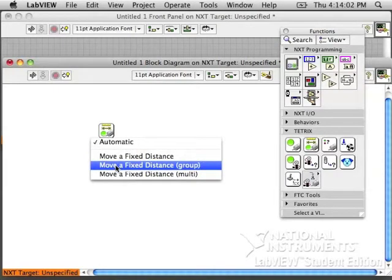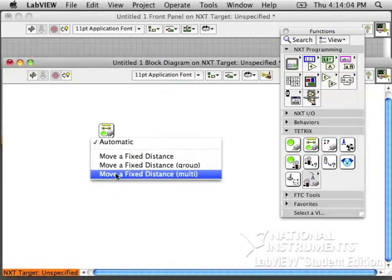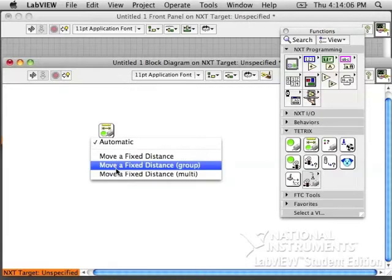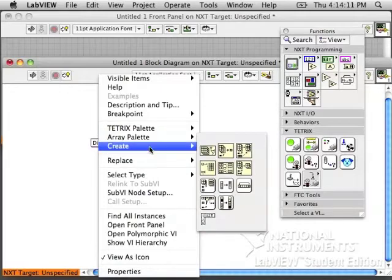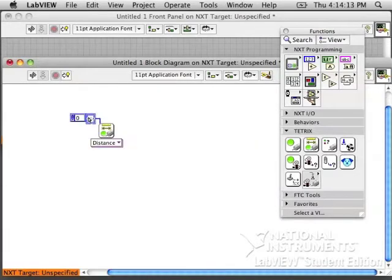You have three different options: move one motor, move a group of motors at the same speed, or move multiple motors at different speeds. I chose group because I want it to drive forward a certain distance, so I'm going to give it an array of my two drive motors and their configuration numbers.